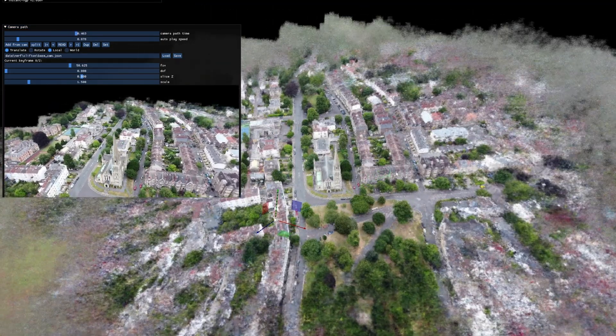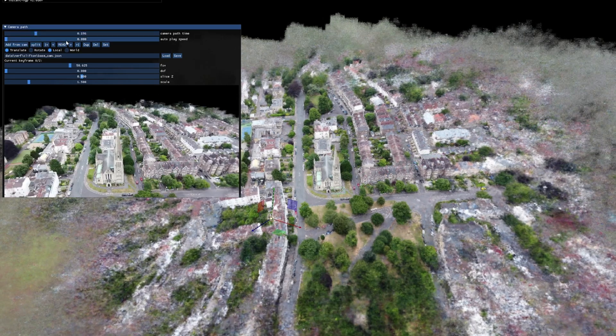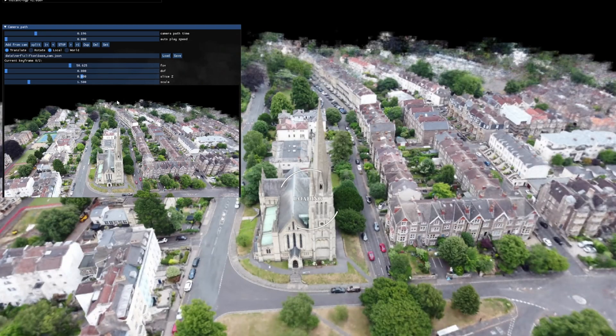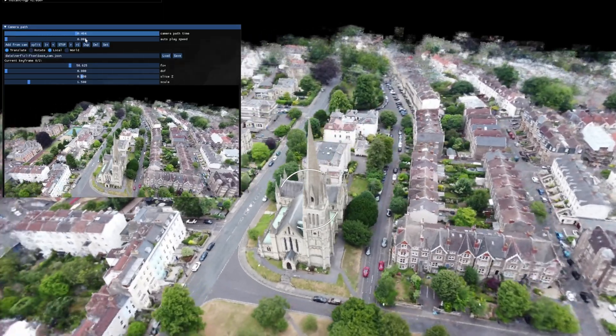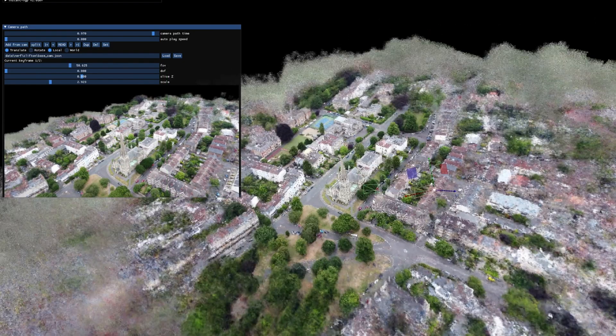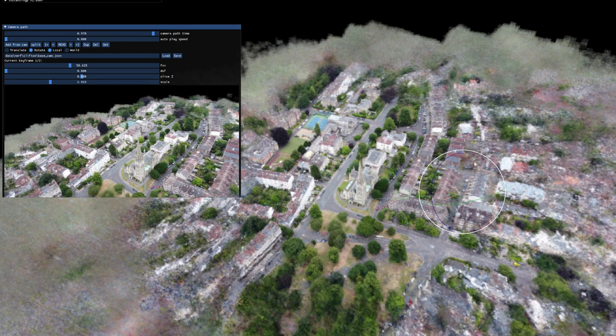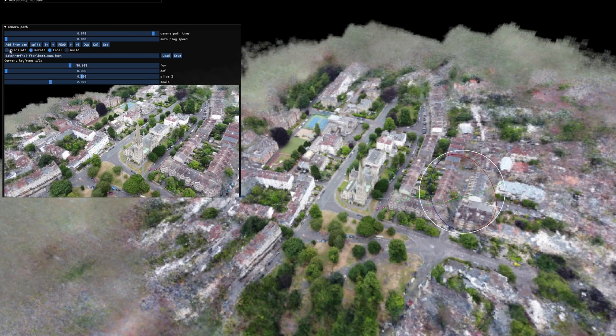The next slider is to automatically place the camera path, so you can get an idea of how fast you want to push your camera through, or how many seconds you want to render out your scene in. You can rotate and transform, and you can save your base_cam.json, which is what you need to do the rendering to save the video, which I'll show in a sec. You also have your field of view and your depth of field. I don't use the slice or the scale, but you can play around with those to see what they do.